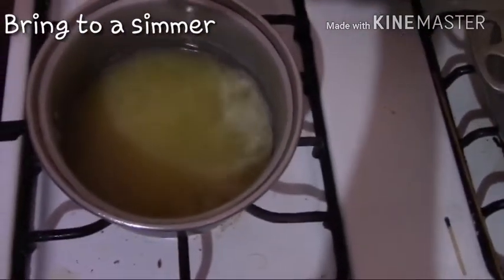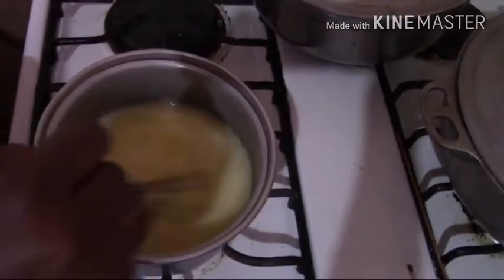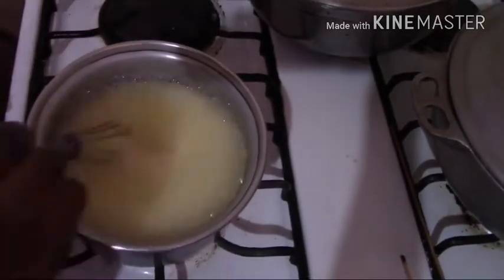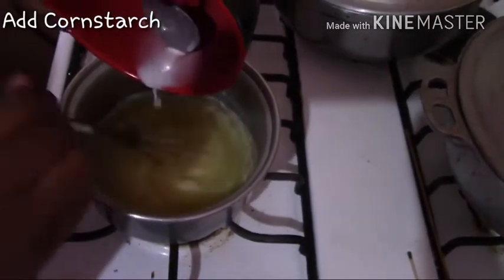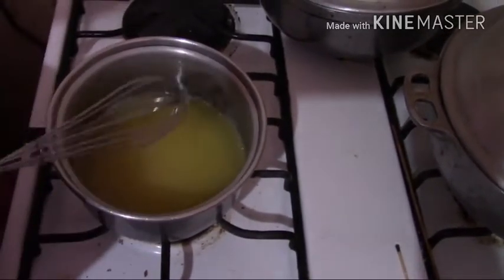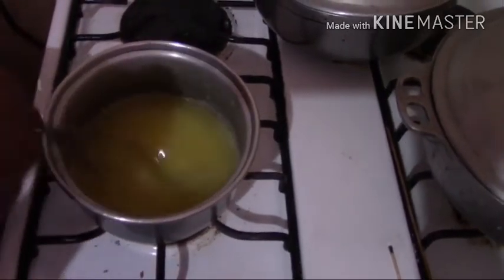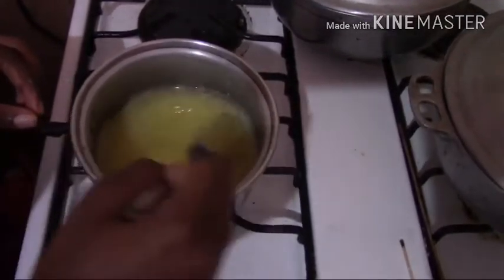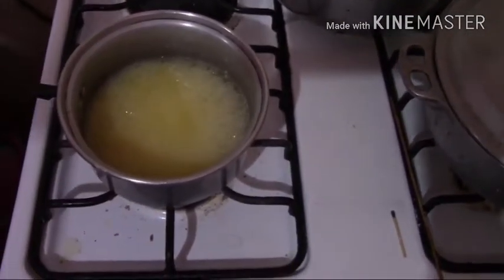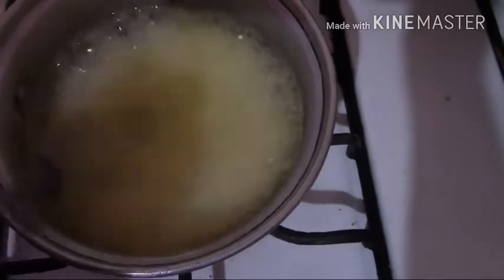You bring this to a simmer before we add our cornstarch, whisking continuously. You want to turn down your flame when you see it rising up like this. Then add your cornstarch and whisk well to get it all dissolved and create a very nice thin sauce. Let it bubble up until it comes to a boil, then turn off the heat.